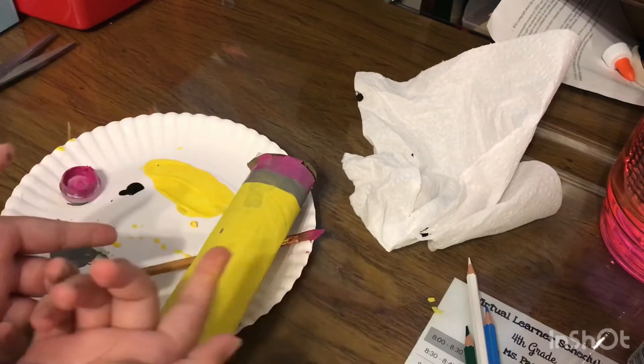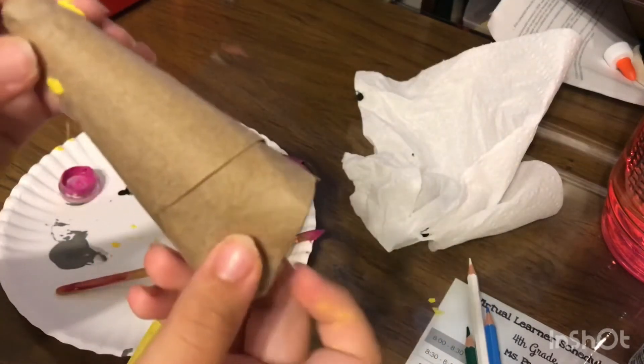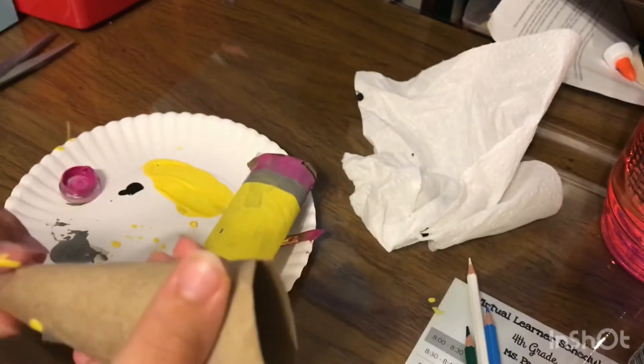I'm done with the main piece. Now you're gonna paint the cone — basically just paint the pointy part black and you're good.